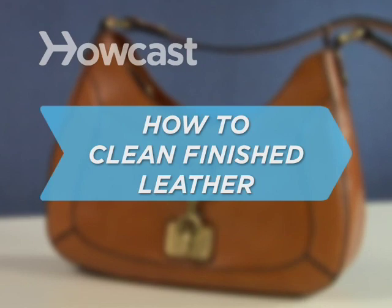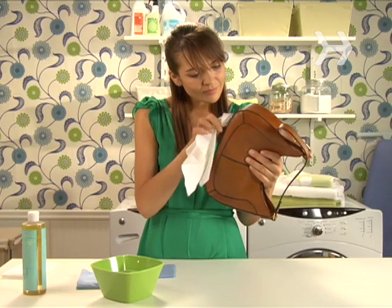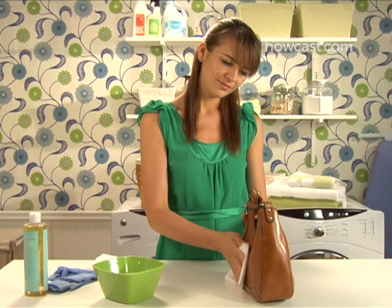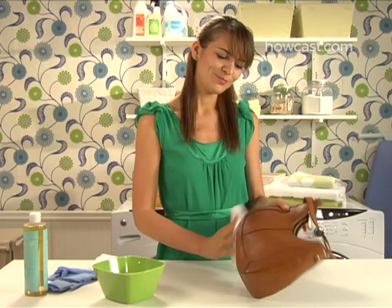How to Clean Finished Leather. Although most leather furniture, luggage, and garments are finished with a protective coating, that won't prevent the spots and stains of everyday use. Here's how to undo the damage.